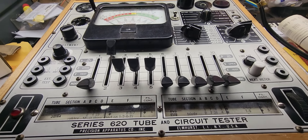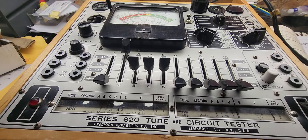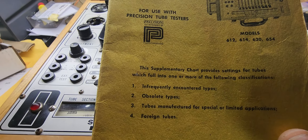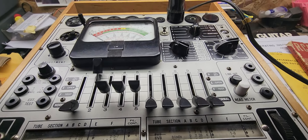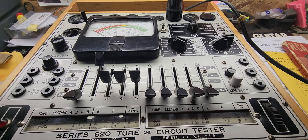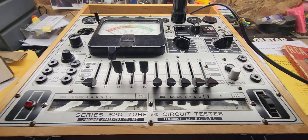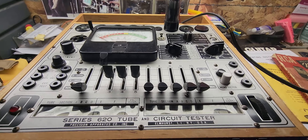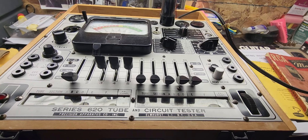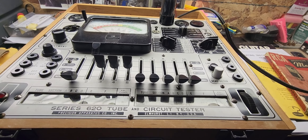If you're doing a different tube, you need a different scroll chart or the supplemental tube data book, which has some of the newer and obsolete types in it. You can test 12AX7s, 6L6s, 6V6s, KT77s, KT88s, EL34s — all the stuff us guitar players would want to use.